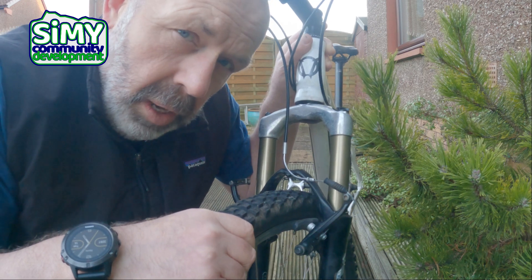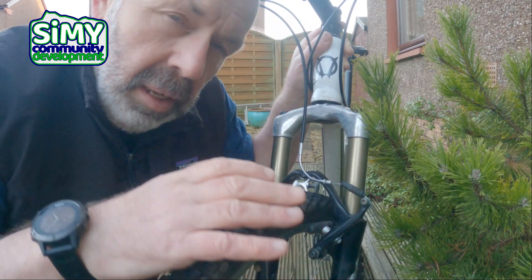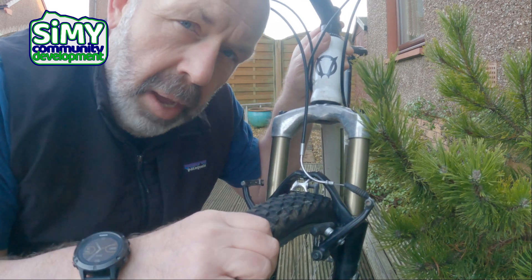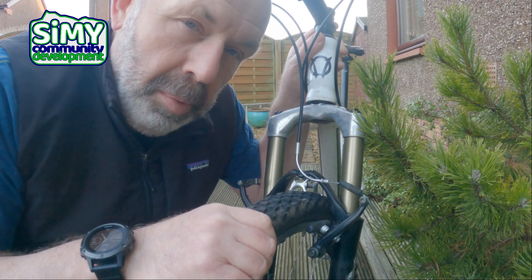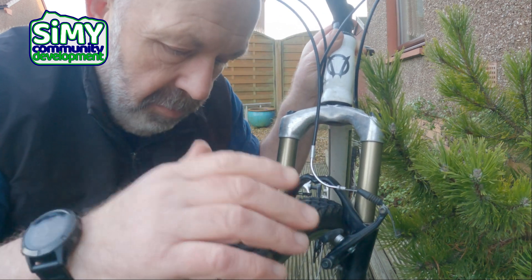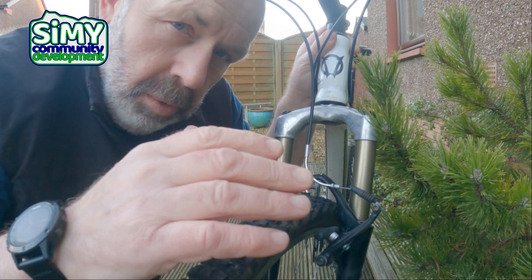First things first: always check your brakes work before you start riding your bike. Even if I'm in a rush, it's one of the things I always do — just check my tires are pumped up and my brakes work. That's the absolute bare minimum. There are a few other things you can check as well, and we'll talk about those in another video.